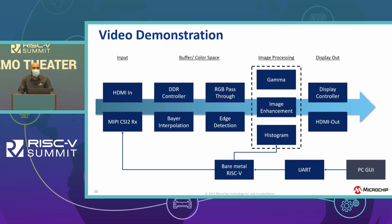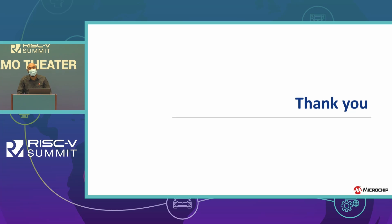If you guys get a second, please check out our booth. Thank you for listening to my talk — thanks, guys.